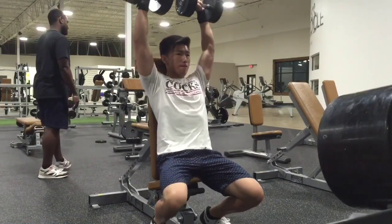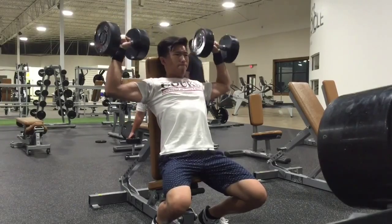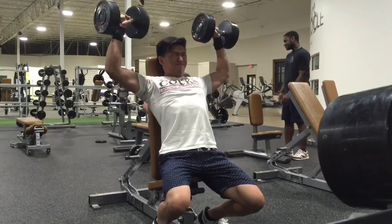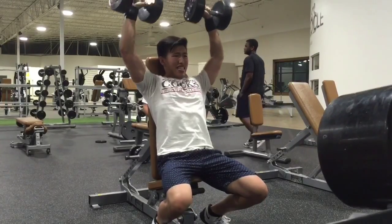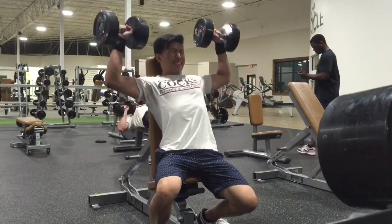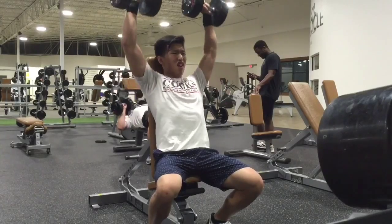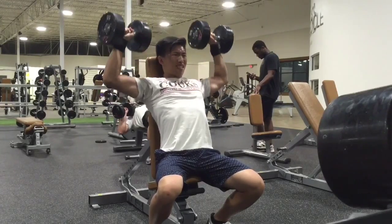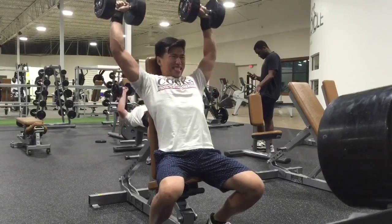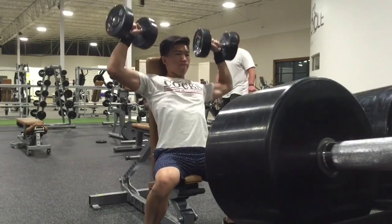Next, moved on to dumbbell overhead press — this is 60 pounds. I was going for eight reps but I think I only got seven. I didn't let my ego get to me — I lowered the weight and did all the reps. Dropped it to 55 pounds and got the reps. I could go a little lower on these, but I don't do dumbbell overhead press a lot. I usually do barbell overhead press, which I'm just more comfortable with — they feel a lot better.